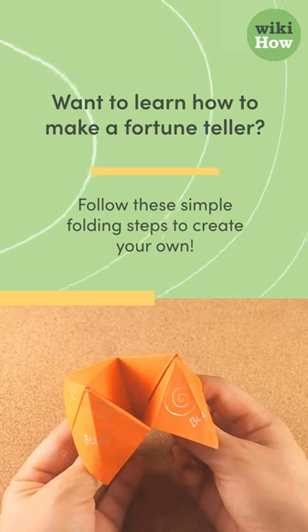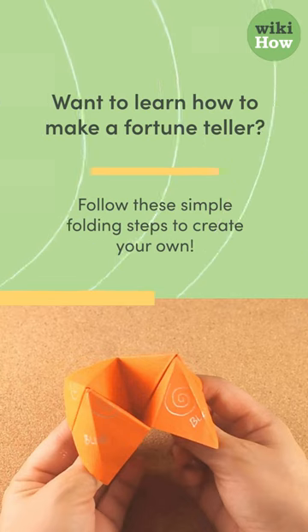Want to learn how to make a fortune teller? Follow these simple folding steps to create your own.